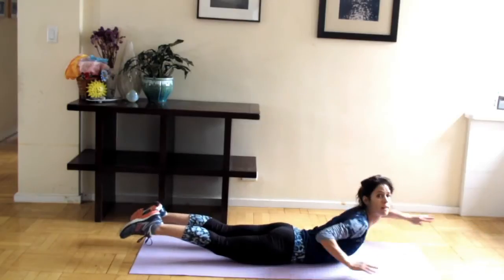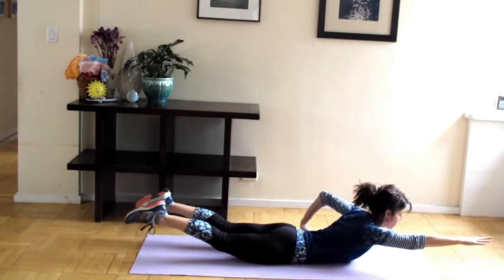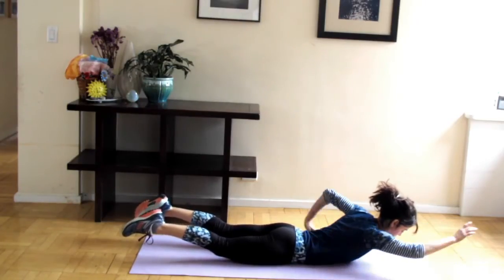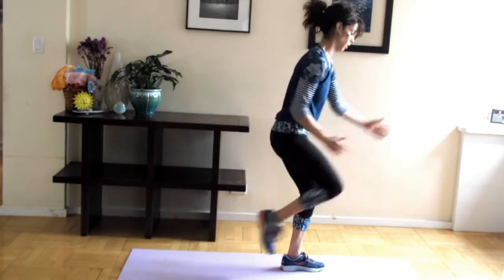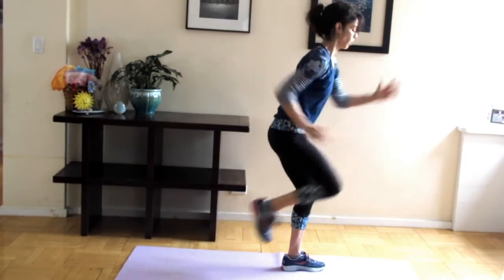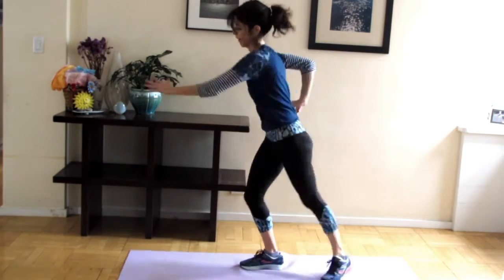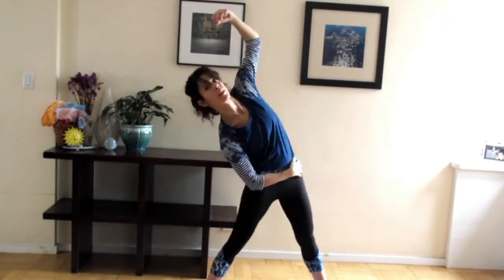From there we went into swimming — a swim series that worked on a breaststroke and a crawl. The key thing with this is it's a core exercise, so you have to really engage your core to protect your lower back, otherwise you'll be feeling it the next day. The last Tabata series was a running man, where again you had to engage your core as you pull your knee in and out. It's a super fast exercise — all about cardio and core strengthening. If you didn't engage your core, you'd lose your balance, which I did a couple of times.